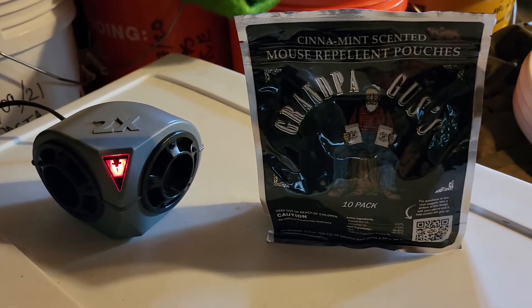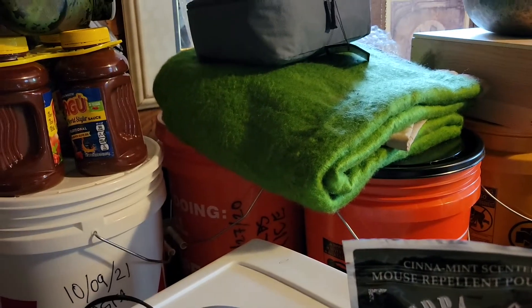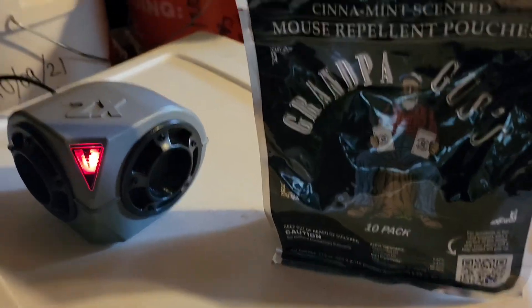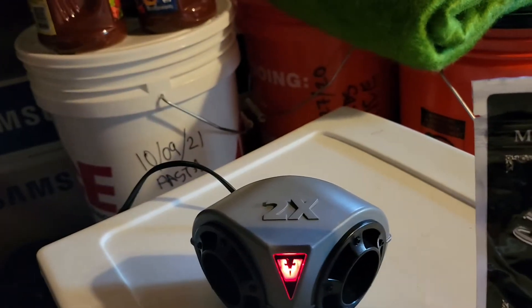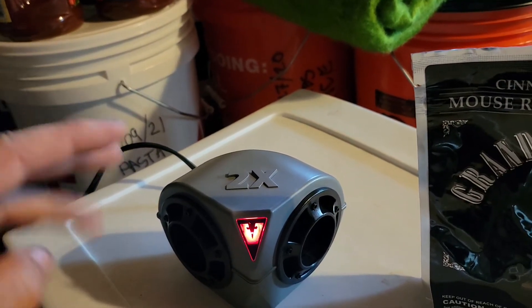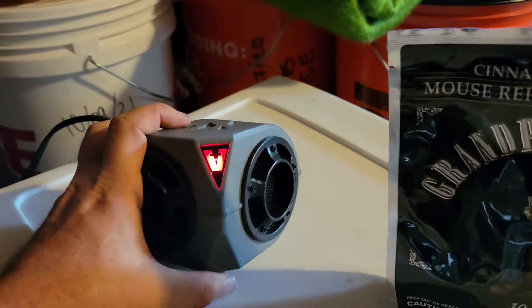I'm trying to put a fire out before it starts. If you're like anybody, you store tons of buckets around and sit up at night thinking, what if a rodent chewed through these buckets? One thing you can do is throw a stick of gum in the bucket before you put the lid on and seal it up — that helps because they can smell it.